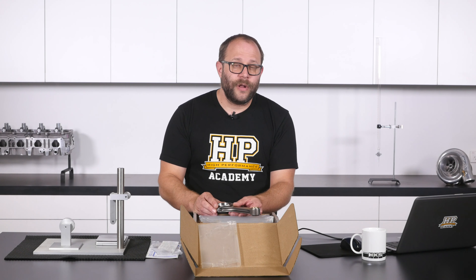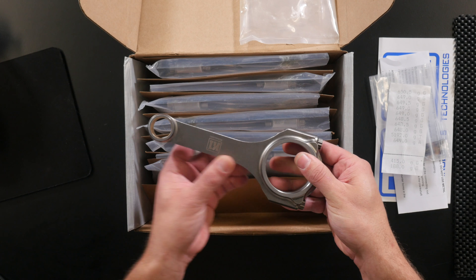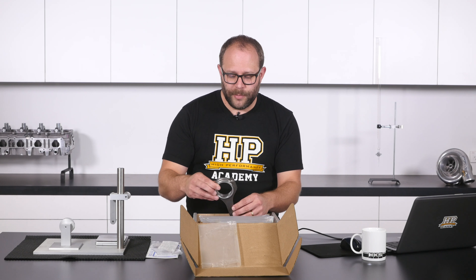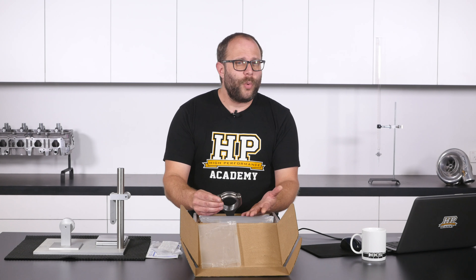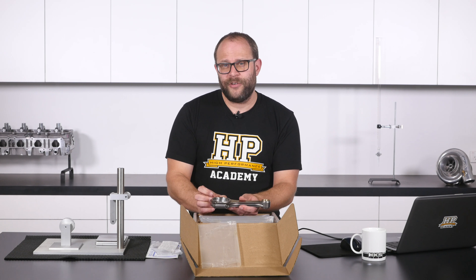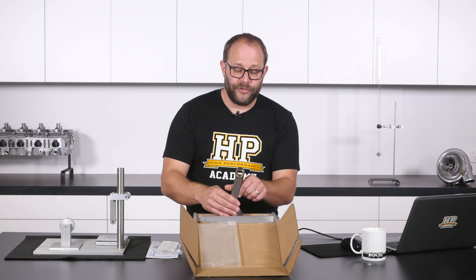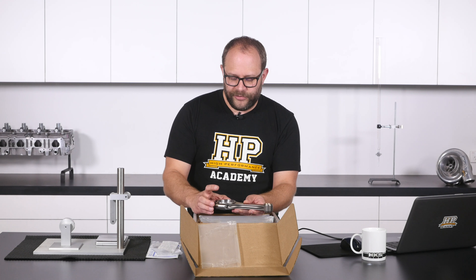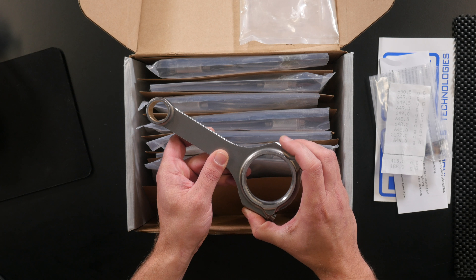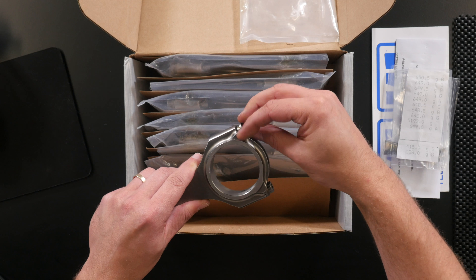While this isn't K1 Technologies' lightweight series of rods, we can see they have still given some thought into reducing weight where they can. They've thinned out the middle section here in relation to the journal widths, and they've continued that down through the side bosses where the fasteners secure. The rods are supplied with ARP 2000 series fasteners. While they're not quite as strong as ARP's L19 series, they are going to be absolutely fine for our application, as when installed in the engine the only time the rods are actually under any tensile stress is at the end of the exhaust stroke and the beginning of the intake stroke. The forces these bolts are subjected to are really determined by engine speed, and we're not anticipating having a really high revving engine, so the 2000 series is going to be absolutely fine.